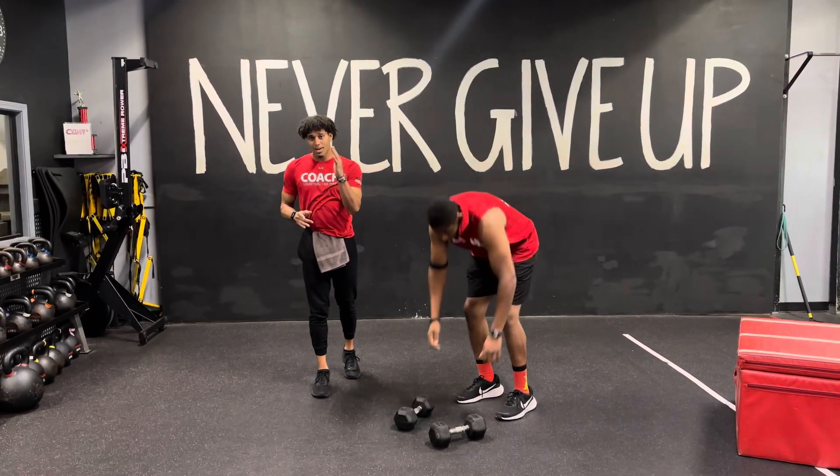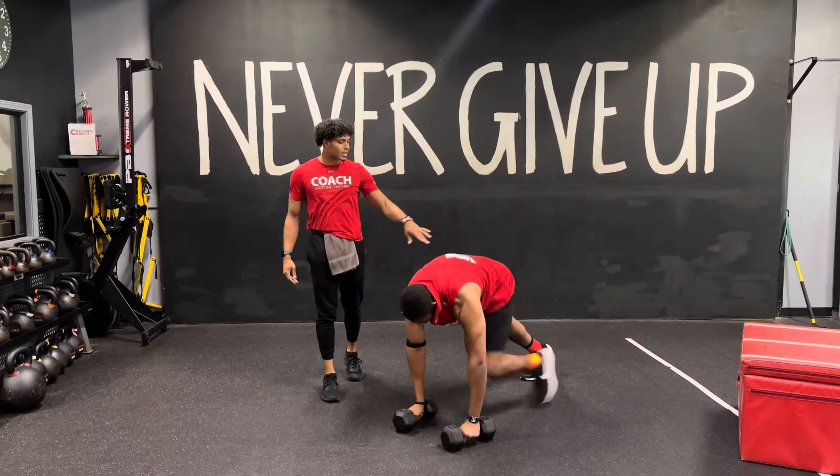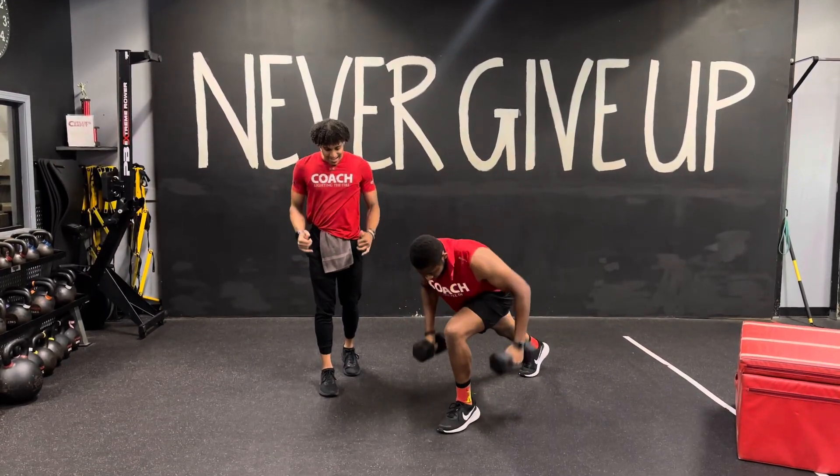So with this one, you're going to stay on the same leg, but depending on the width, you can alternate those legs if you need to. So once again, start on that downward dog. You're going to come up, hit that row, then from there step back down, hit that downward dog again. Stand on the same leg, come up, hit that row.